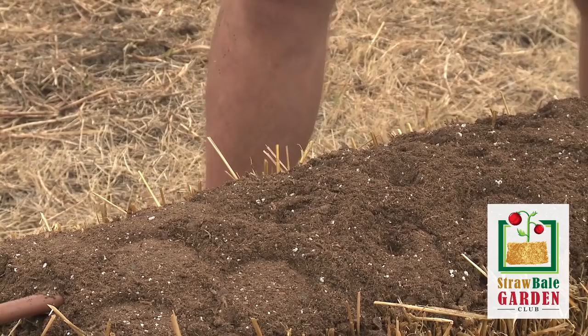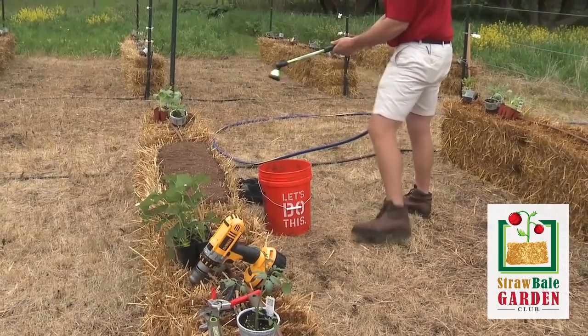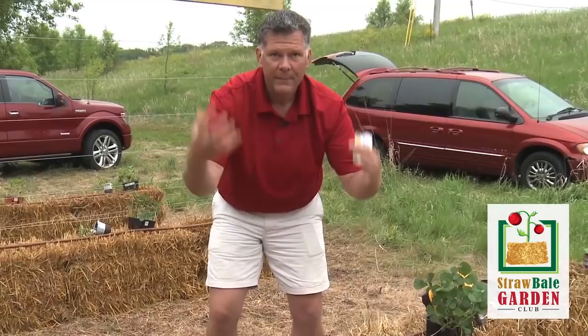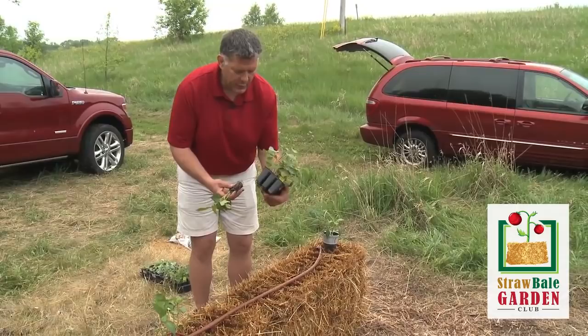Take a bean seed and just very simply push it down inside that potting mix and smooth it off — this way you can tell exactly where you've planted one. Come back in a few minutes and water this in so the seed has moisture next to it. In a few days these will all germinate. We're going to have our wires installed above here and the beans will climb up on that trellis system, and you'll see it's going to fill this whole area up with lots of great green beans.